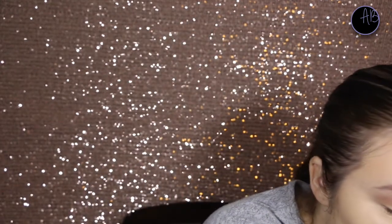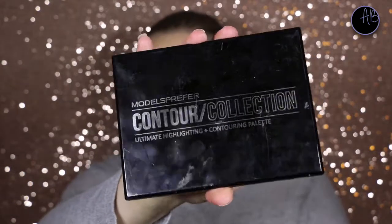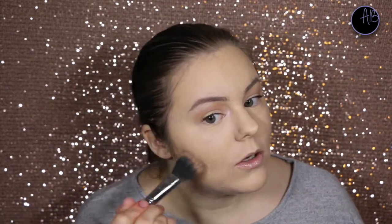So just to set everything, I am going to go with the Models Prefer contour powder. And then I'm just going to take a more ashy one just to set the other contour parts.